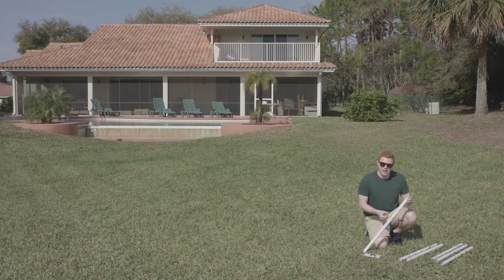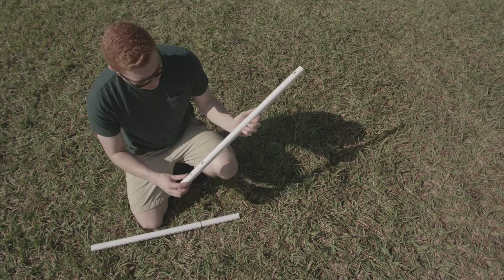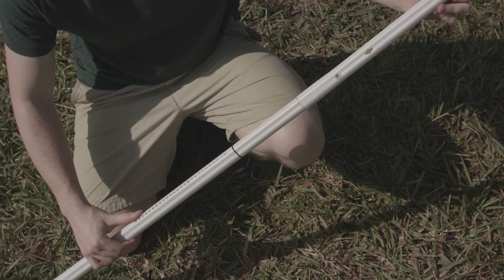Once you've done that, attach the top pole to the scoring pole. Note the top pole has one side with two keyholes and one side with one keyhole. Make sure the side with the two holes lines up with the number side of the scoring pole. Repeat for the other pole.